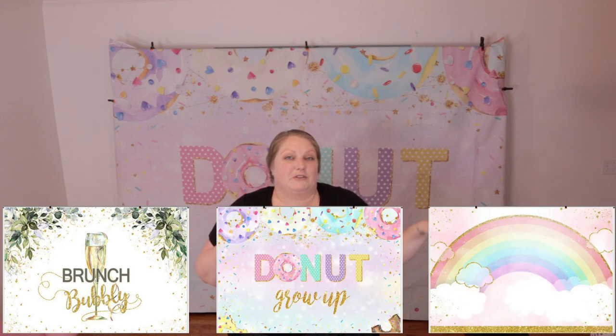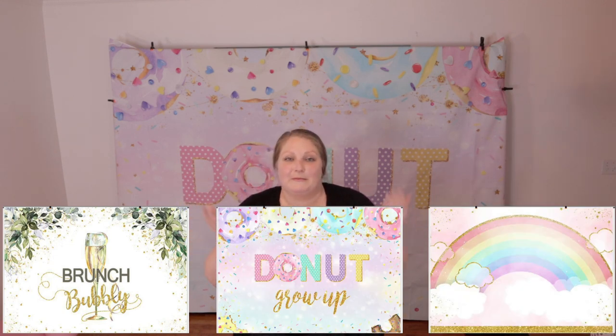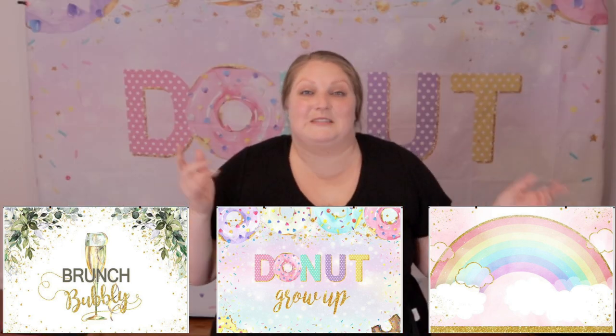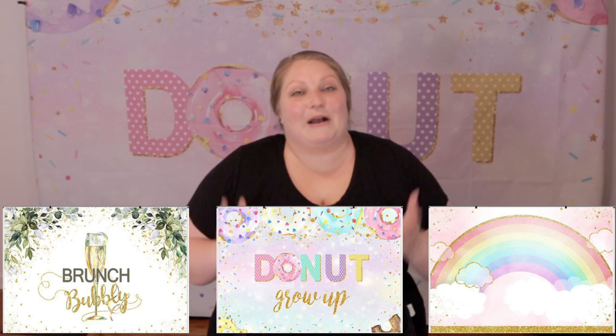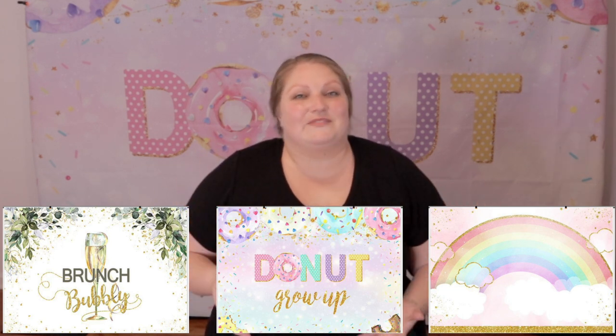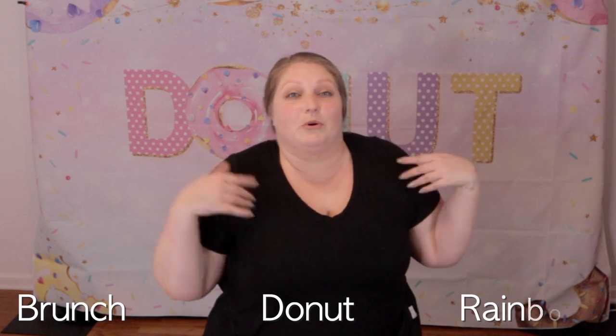How cute is this backdrop? I think it's giveaway time. Lofaris sent me several extra backdrops — they sent me an extra one in each of the three designs, and what better way to share the joy than with my bubbly subbies? I have one of each design up for grabs. All you have to do to win is comment below which design you want: brunch, donuts, or rainbow. I'll be picking a winner at random, one for each category, in the next few weeks, and announcing it in the brunch video. This giveaway was totally my idea — not endorsed or sponsored by anyone. The only requirement is that you have a continental US mailing address, as I can only mail to the US right now.